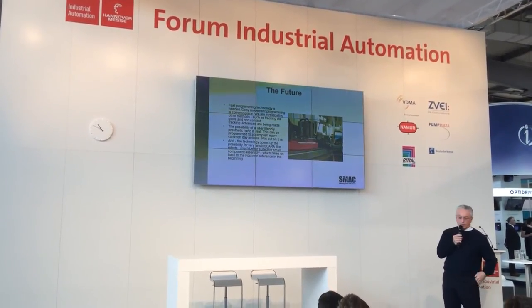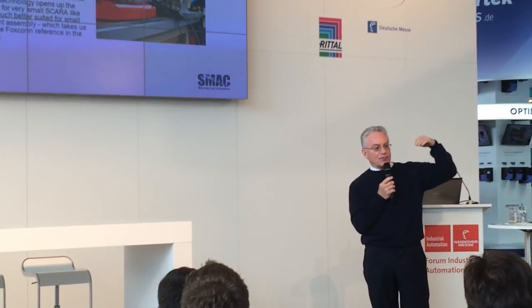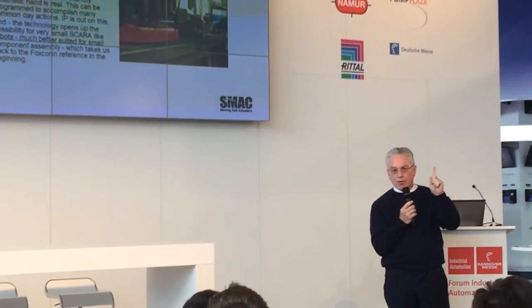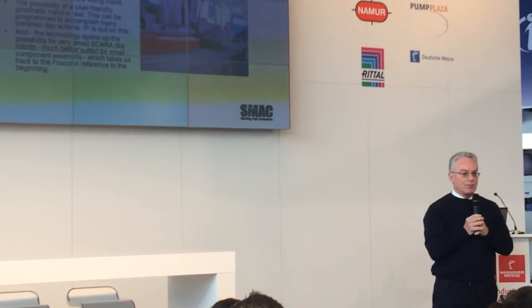Is there a possibility of a prosthetic application? People ask us about that. Yes, we can make it, and we have very simple ways of programming that, which might make it very attractive. The technology also opens itself up to very small Scara robots. In Chicago, I saw Fanuc's latest — they call it a micro robot. At the end of the year, we'll be coming out with robots that are the size of your finger or a little bit larger. We're working with Sony and Foxconn on those developments because they're assembling parts that are very, very small.